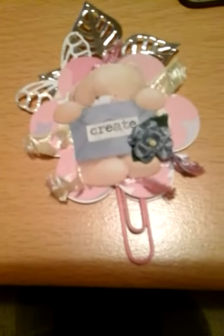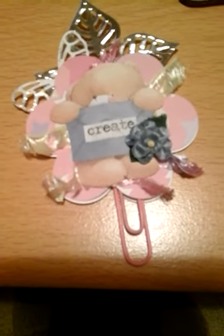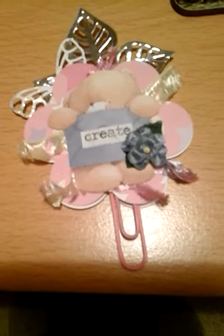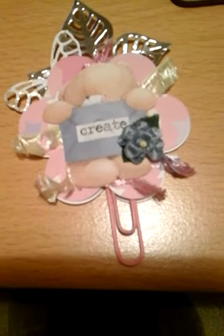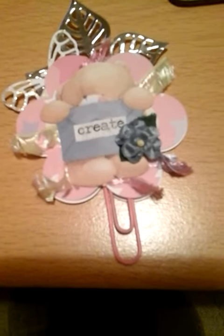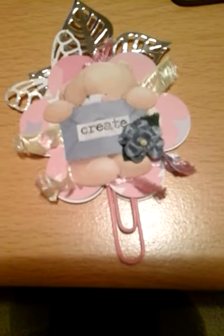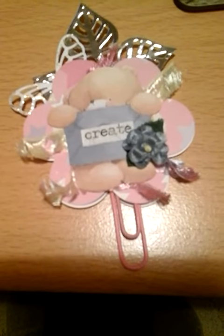I'm in a Facebook group called Paperclip Art, and we make a paperclip every week, sometimes with a theme. This month's theme was to put on a word that either signified something to do with last year or was going to be a word for you for this year. And I chose the word 'create'.